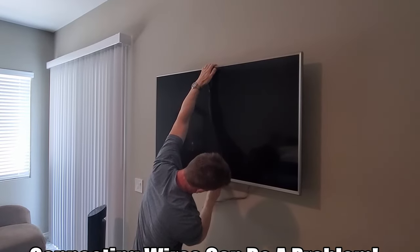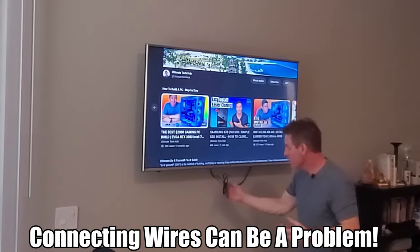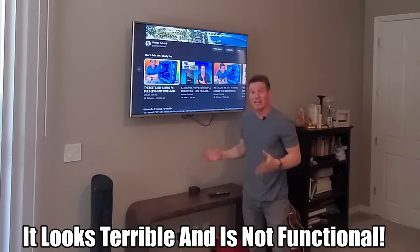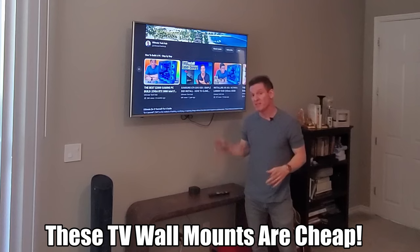Another big issue with these types of wall mounts is connecting all the wires. Because it's stationary, it's hard to get back here to connect the wires. As you can see, the wires just kind of fall down — it's hard to even put it back up or connect them. You just kind of jam it up there and they fall down. All in all it looks terrible and it's not functional. These low-profile stationary wall mounts pretty much suck.